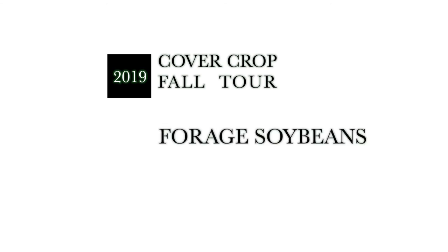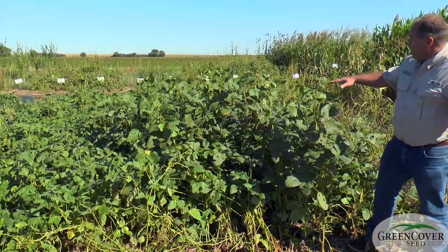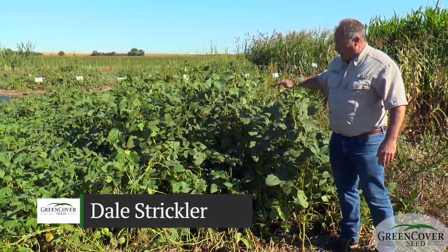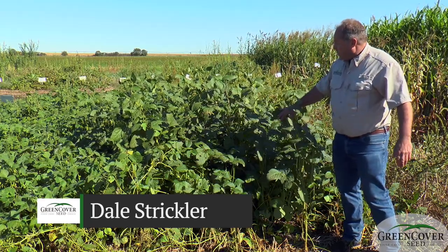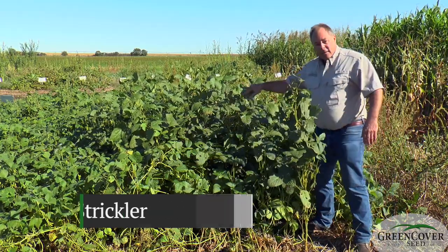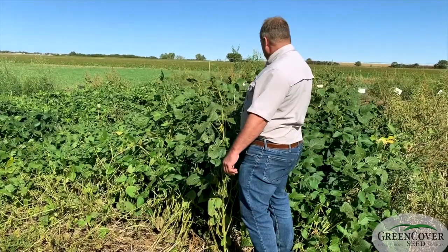We've got some soybean varieties here — some forage soybean varieties. The first one I'm going to look at, probably the most impressive one, is Dairy — D-E-R-R-Y — soybeans. These are a non-GMO, USDA-developed forage soybean variety.